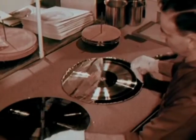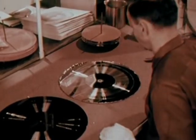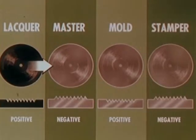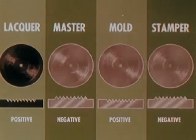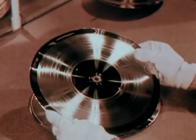We now have a master disk: lacquer to master, master to mold, mold to stamper. The stamper is nearly all pure hard nickel. Its ridges press the playing grooves into the finished record.